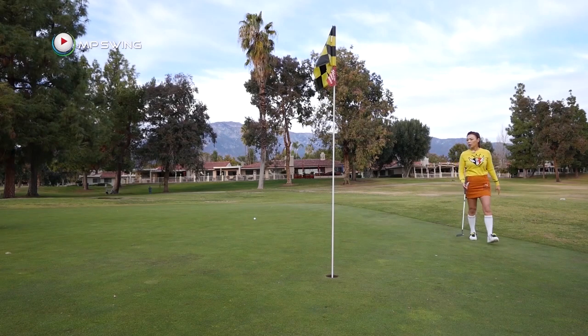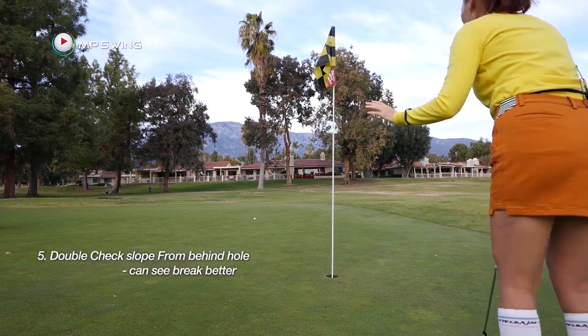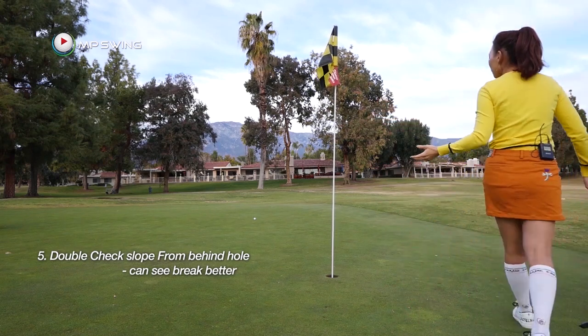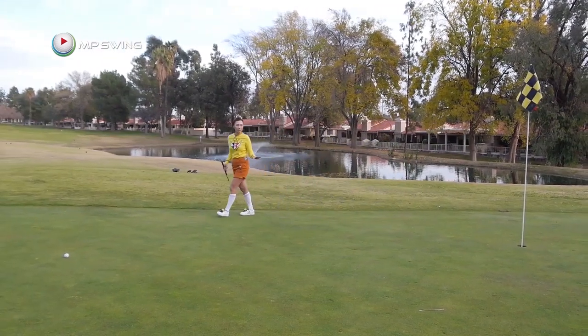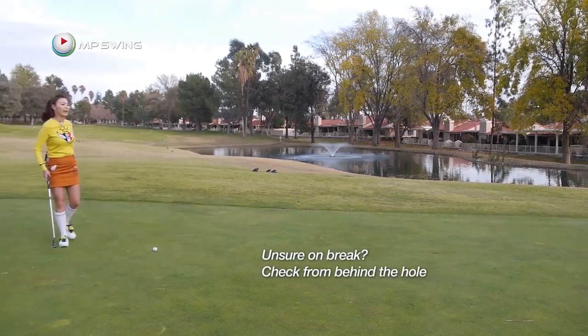Now we're going to go to the other side of the green and just double check that this side is high — and that is correct. Sometimes if you go on the other side, you see tiny mounds and breaks that you didn't really see anywhere else. So when you're a little bit confused, it's always best to check from the other side.